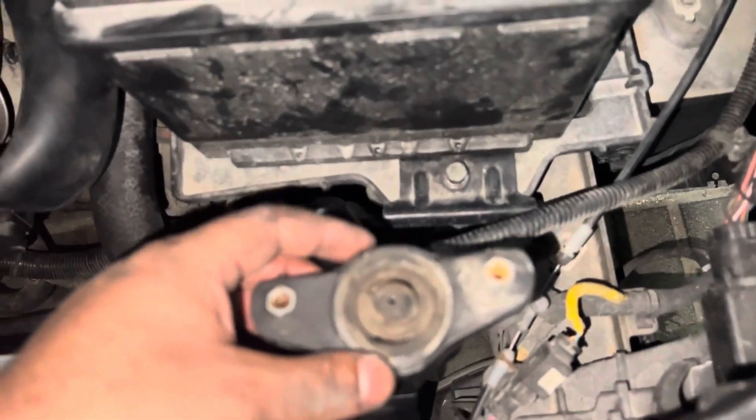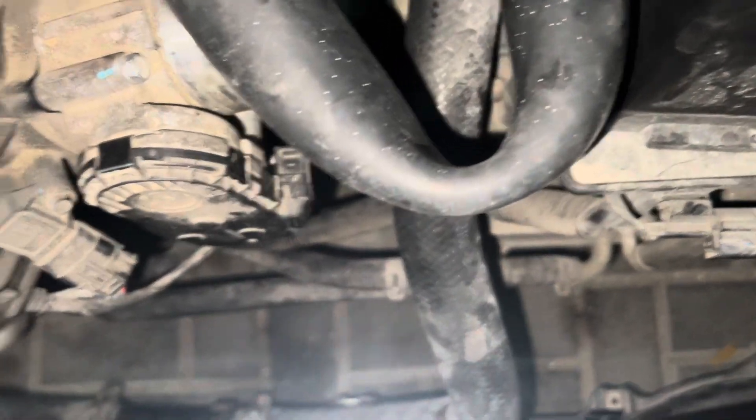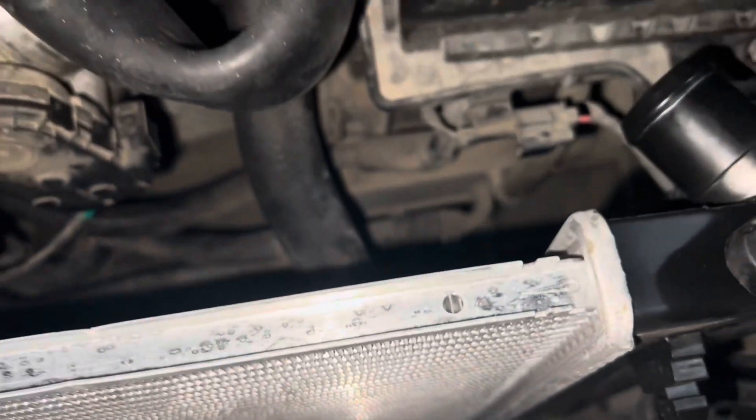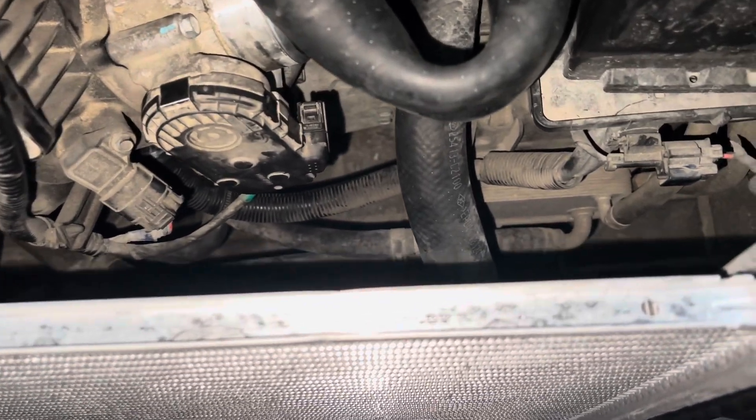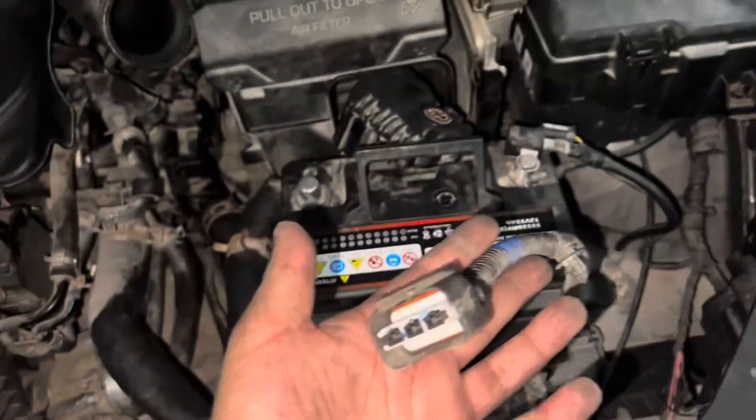Then you've got some 10mm bolts holding these in. You've also got the radiator fan — obviously I'm putting this back together so it's a bit odd to try and explain it. But the radiator fan sits with one bolt in here, same one on the other side, and it sits on these things over here. There is a plug for the radiator fan, which I'll show you before I reconnect it.